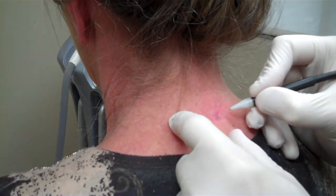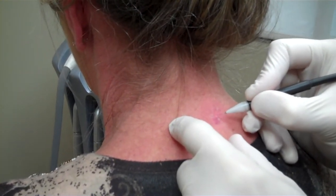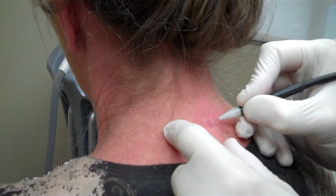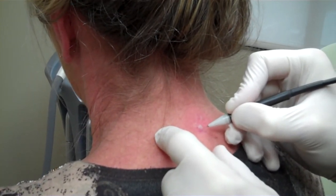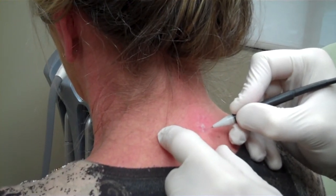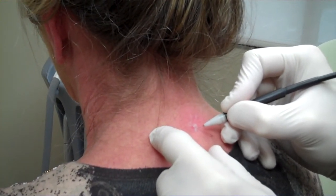We removed about 95% to 98% of it with the first treatment and this second one is just going to get rid of this last little bit of vessels that was under. It will kind of whiten up a little bit and then after a couple of days when it all heals up it will be completely gone.